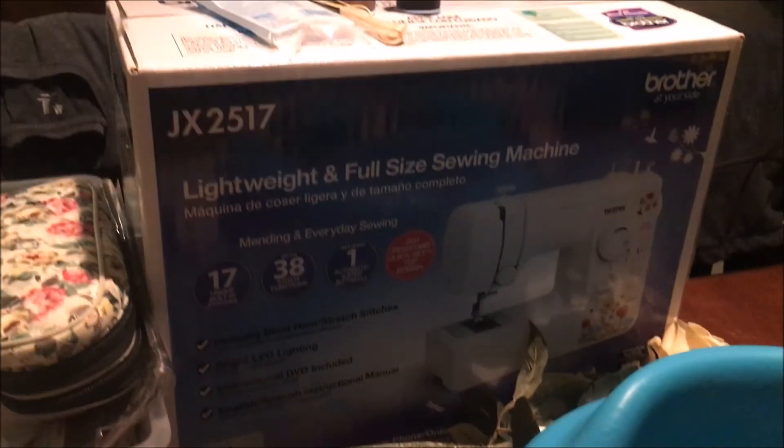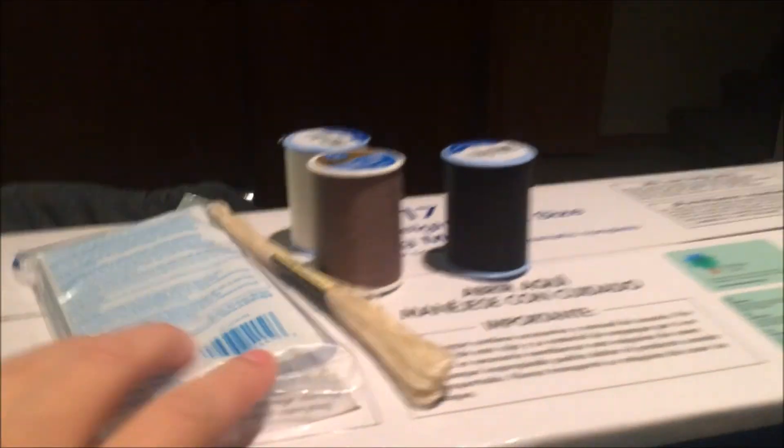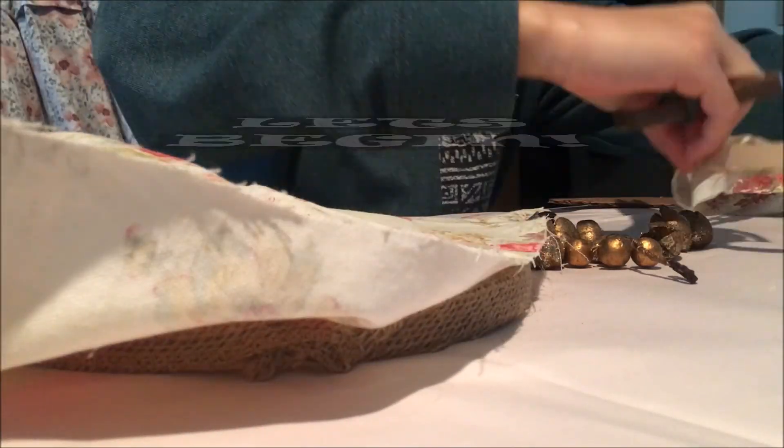This is the one that we got at Walmart — it was only $68, just the basic one. Went ahead and got some threads and some yarn for this other project. So I'm going to go ahead and start the other project that I was showing y'all — that had the little hoop thing and the fabric. I'm going to go ahead and start that and catch y'all up when I'm done with it.